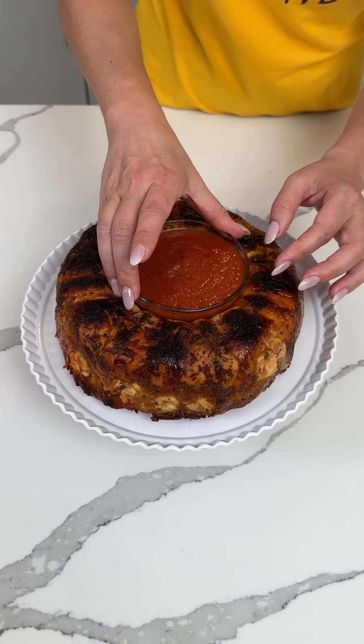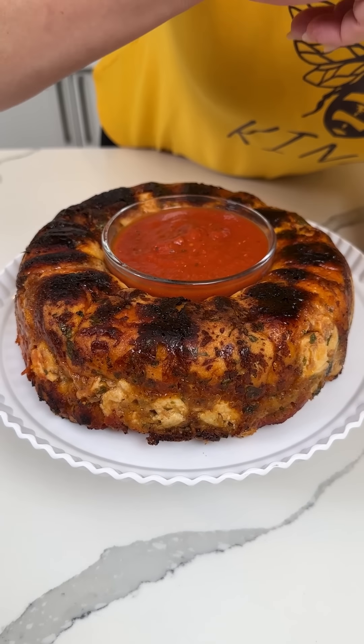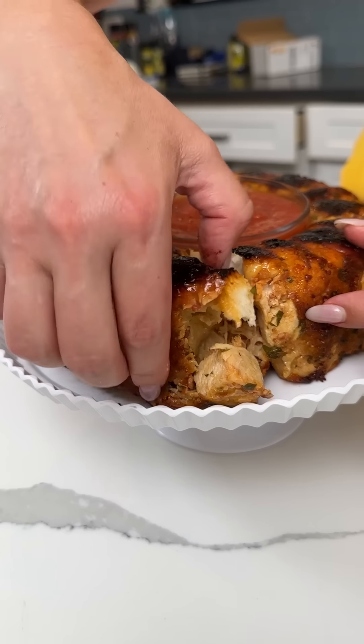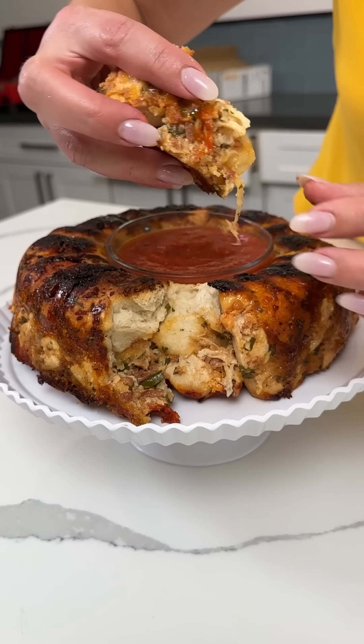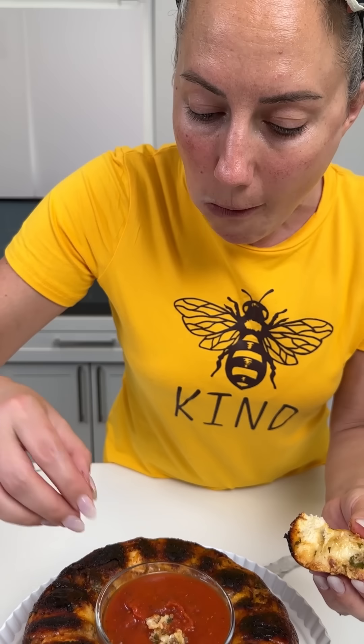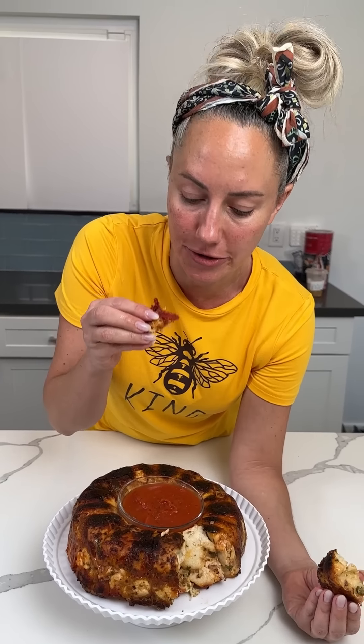So this is what we're going to do — we're going to serve it with a little bit of sauce right in the middle, and then we're going to try some. I don't even know where to take a piece from. I'm just going to dip it in here. And here we go — oh, I lost my cheese! Mmm! Y'all, this is so good. I'm just going to keep eating, I'm hungry. Rhonda! Girl! This is so good! I can't even stop eating it. Y'all have to try this. Oh my goodness, it is so good!